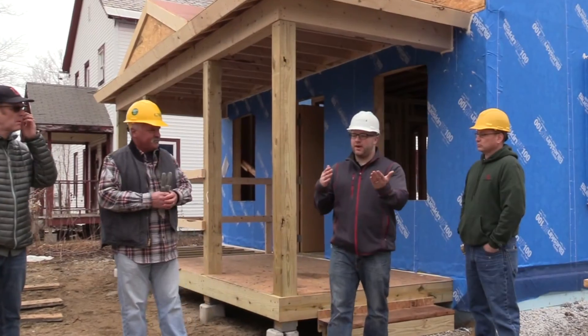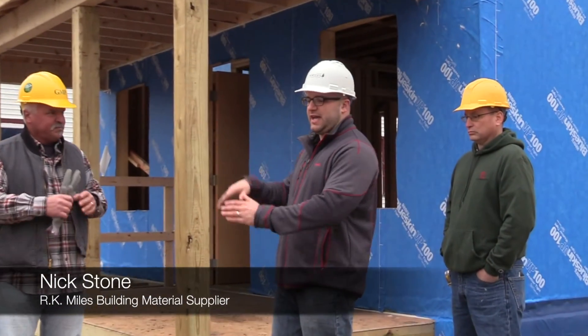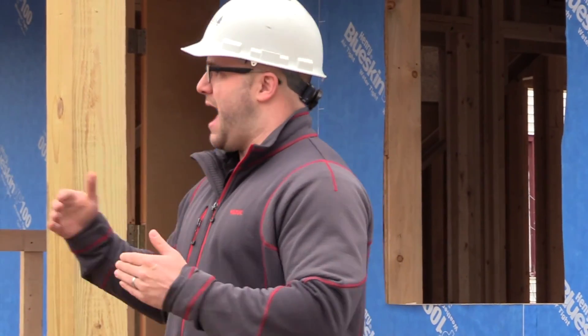What's really cool about this house is it's not only just a house that we're giving away, but it's also a benchmark for what we're hoping to strive for in the future for how we build homes.